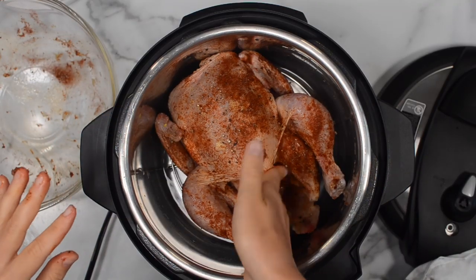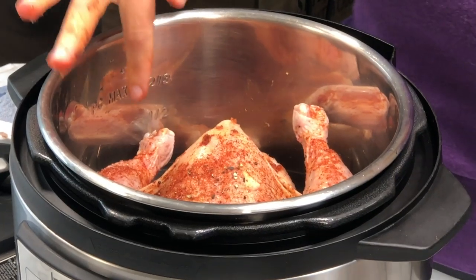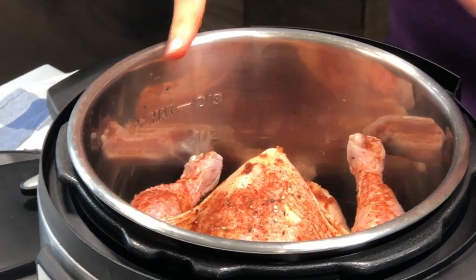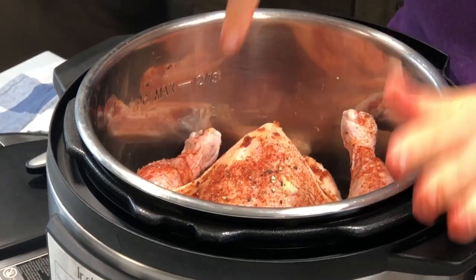Take whatever is left in the bowl and rub the garlic and spices on the chicken as well. Note that the PC max line — the third line — is only for liquid. So your chicken can be pretty much sticking up like this, because there is enough space to build up the pressure.